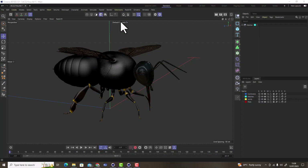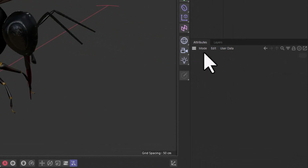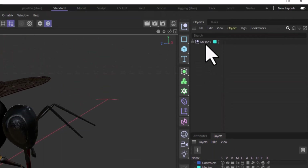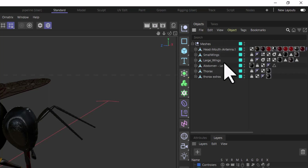It's absolutely crucial to keep organized during the rigging process, and one of the best ways is to create layers. In the Object Manager you've got a tab called Layers. Create layers for: controllers, meshes, joints, and poles. As we go through the process you'll want to hide and show different elements. You'll also use nulls — called folders in Cinema 4D — to contain multiple objects and keep things organized.